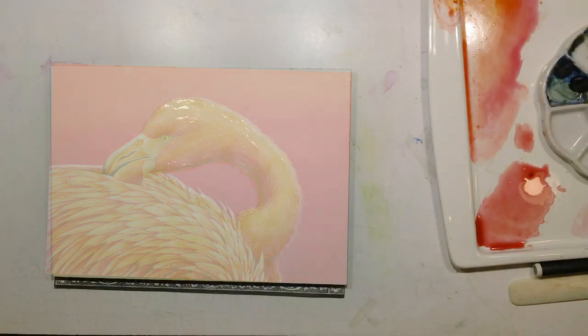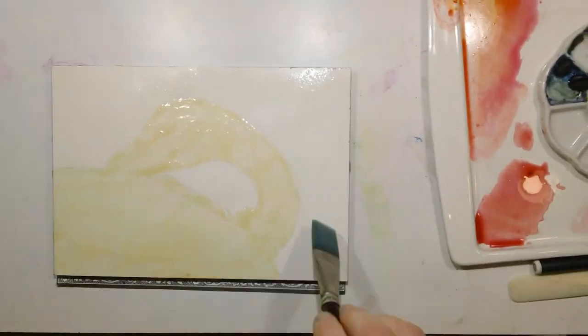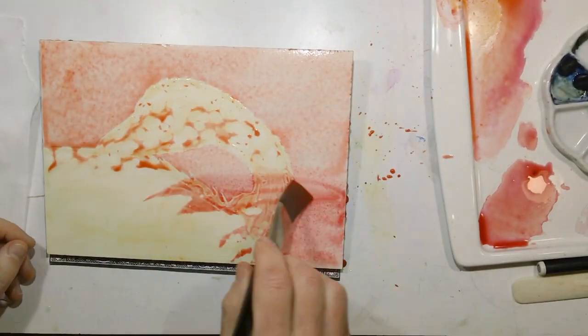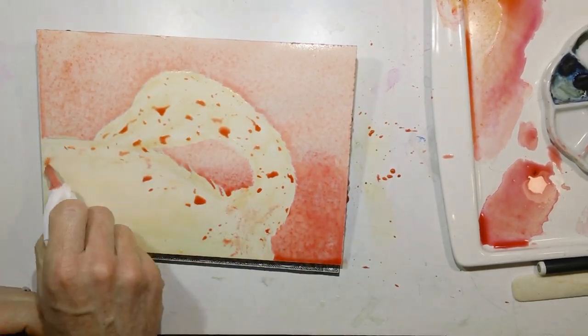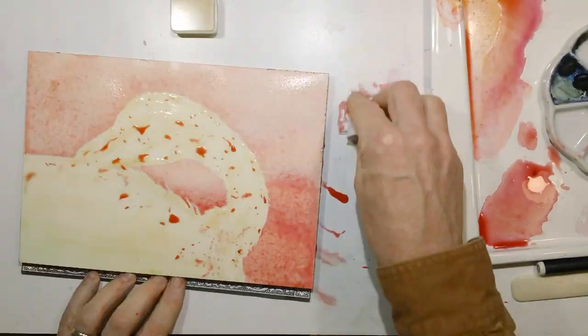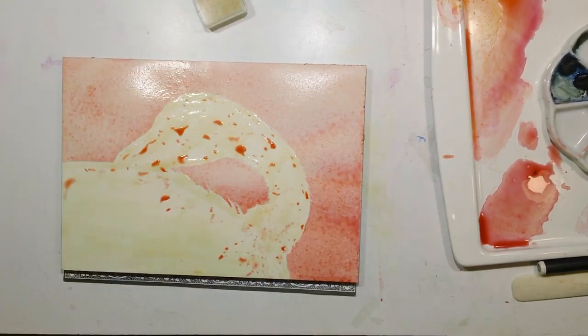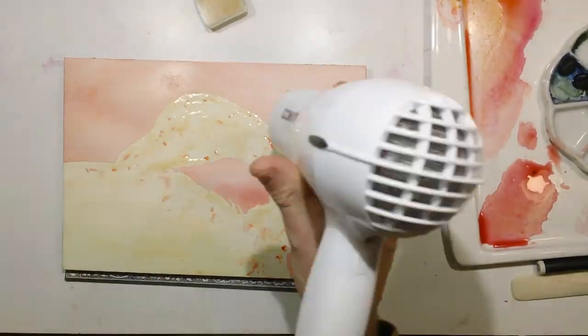I started off by frisking off the bird and leaving the background blank, and I pre-wet the paper to put in the background. Initially I had planned on doing something fairly similar to the photo, which had muted tones of the other flamingos behind it. I went about doing that for the first pass of the wash, and as I started looking at it I thought it could work — it could be an interesting, kind of monochromatic painting.